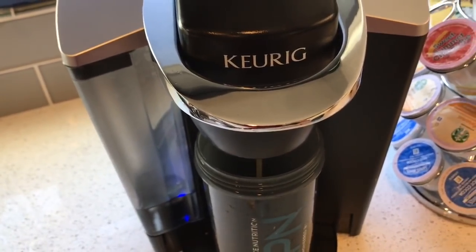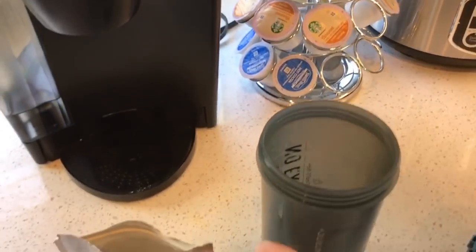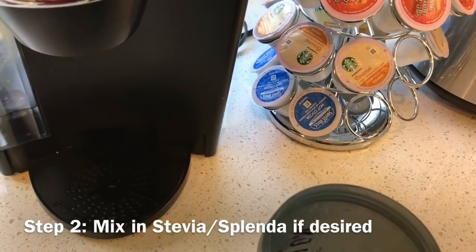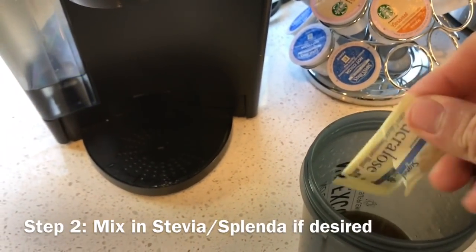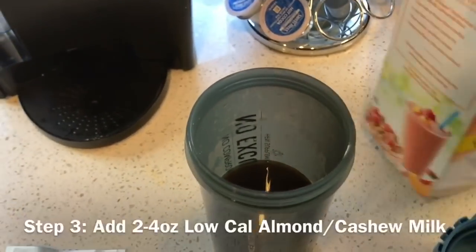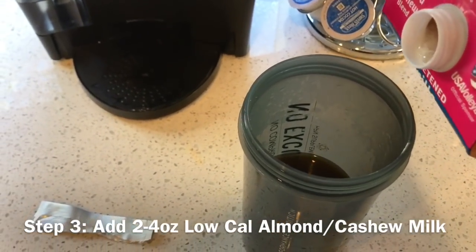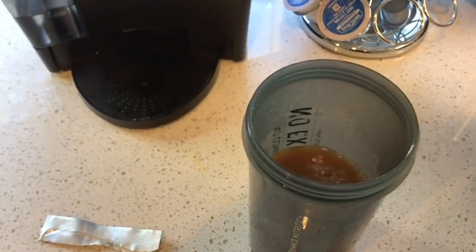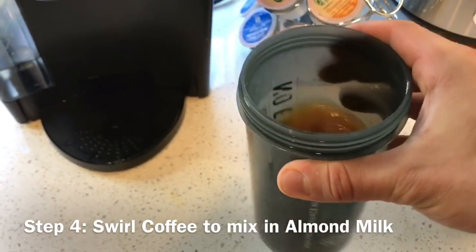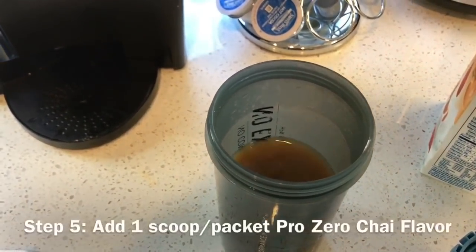First thing I'm going to do is mix in my Splenda. Then shake up the almond milk and put in about 2 ounces — I'm not measuring it because it doesn't really matter, just enough so the coffee's not black. I'm going to swirl that a little bit. This does two things: it cools the coffee just a little bit, and it blends the almond or cashew milk in. Then I'm going to add the chai.